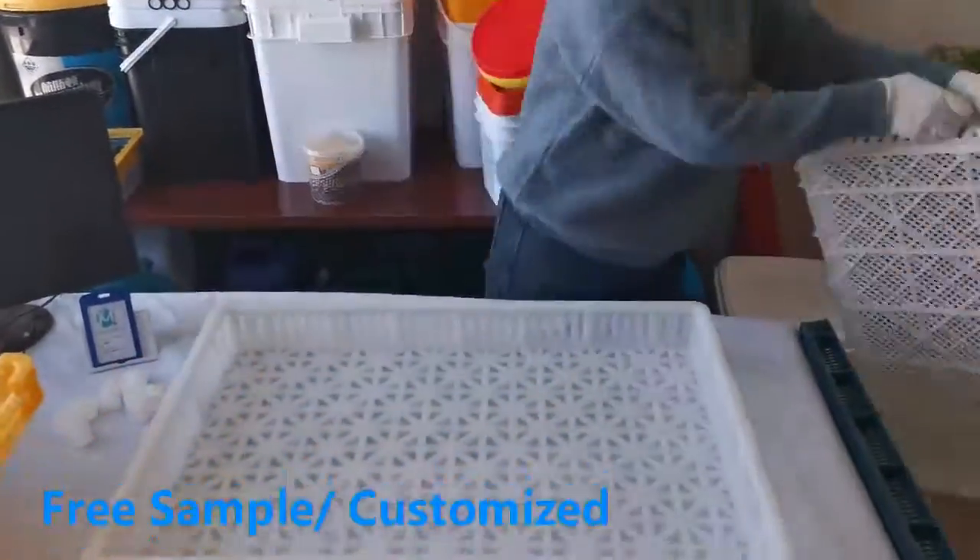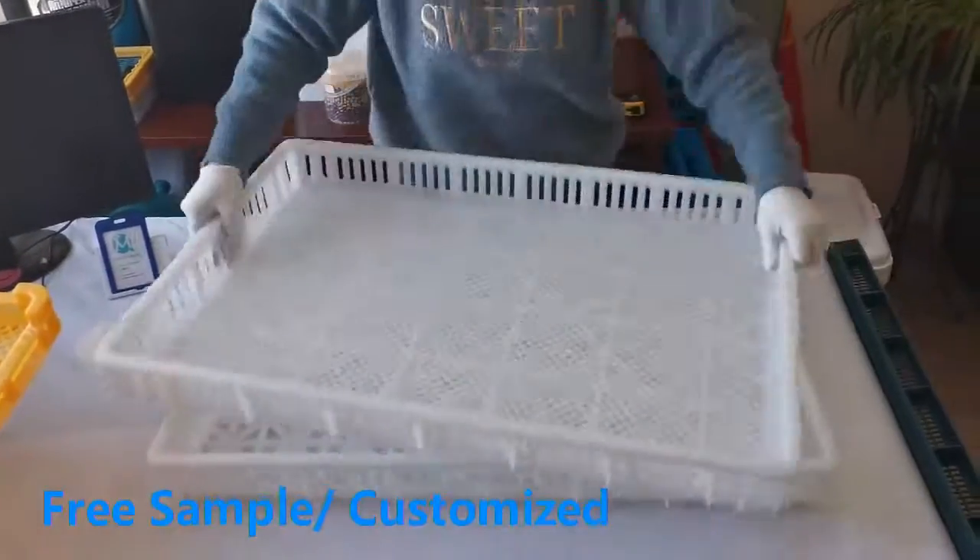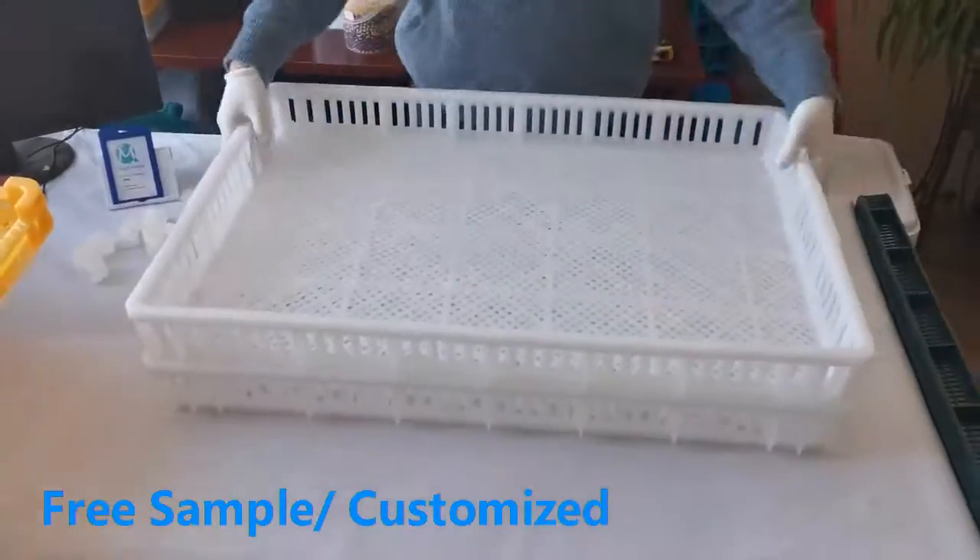Can withstand minus 20 degrees Celsius to 120 degrees Celsius, durable with good corrosion resistance to normal kinds of acid and alkali.